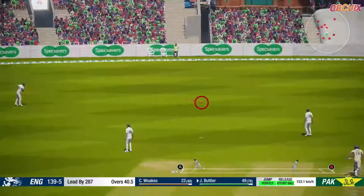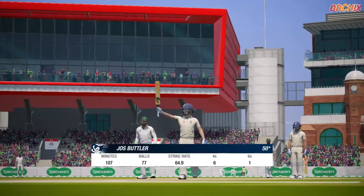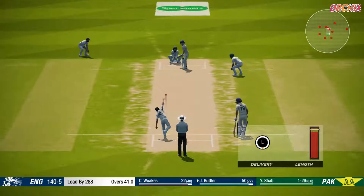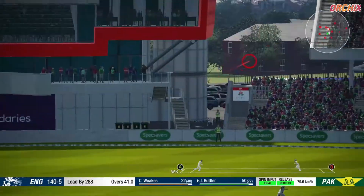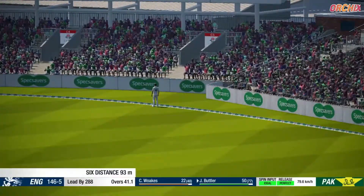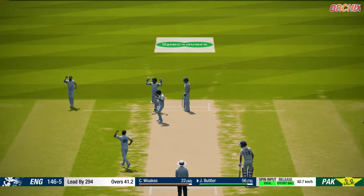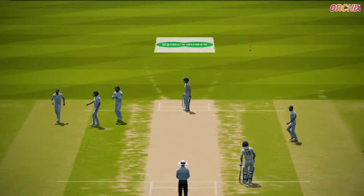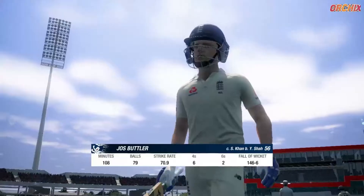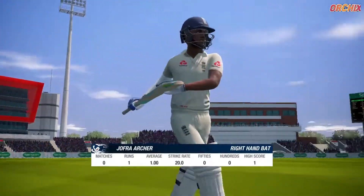Mistimed that one. Reaching his half century — good batting. That's massive, what a shot! Reacted well there, good catch.